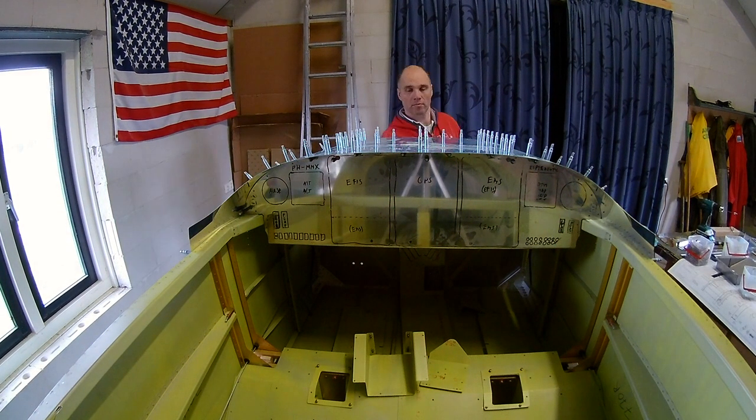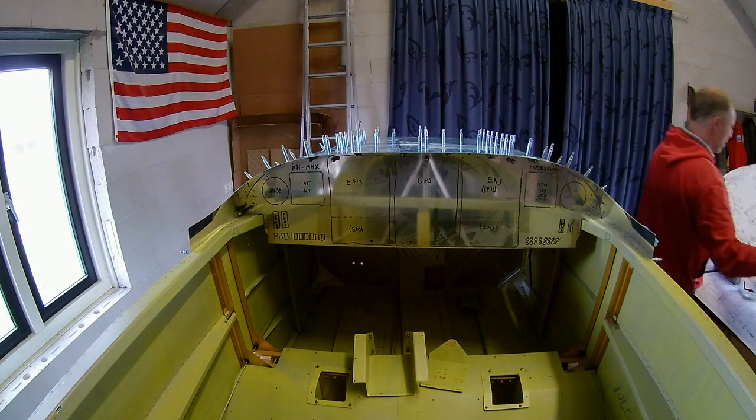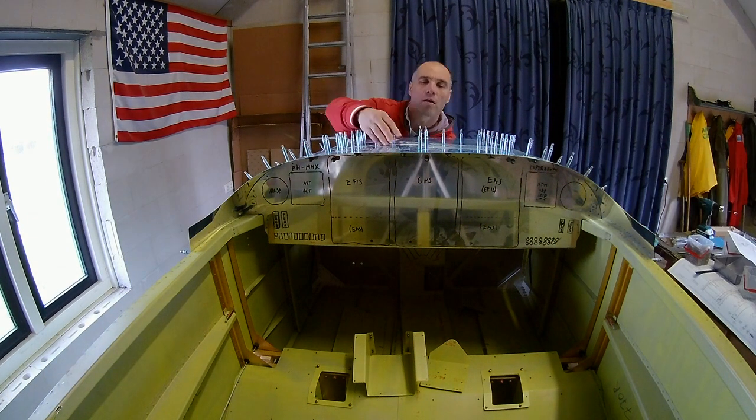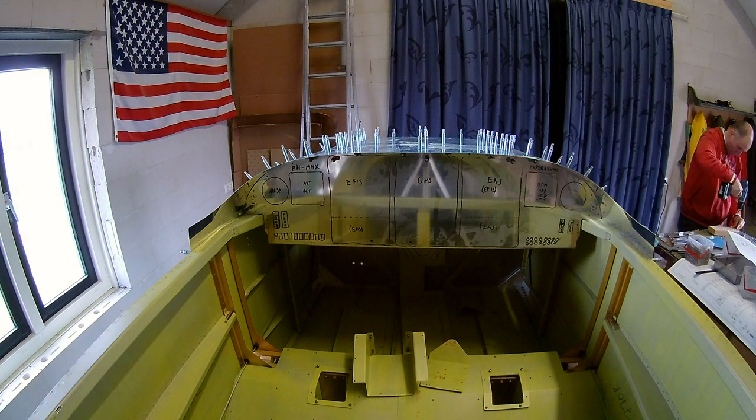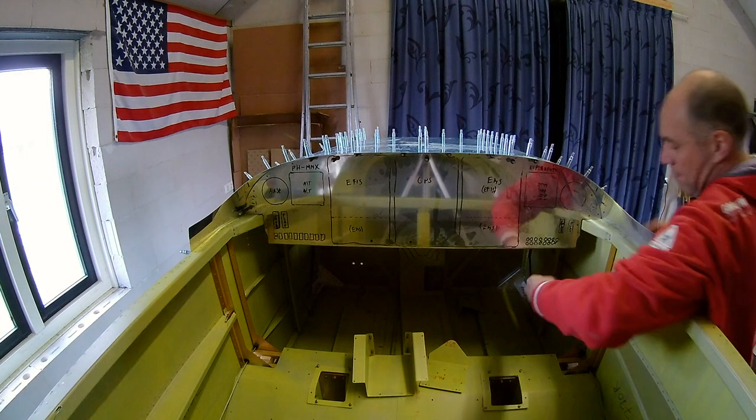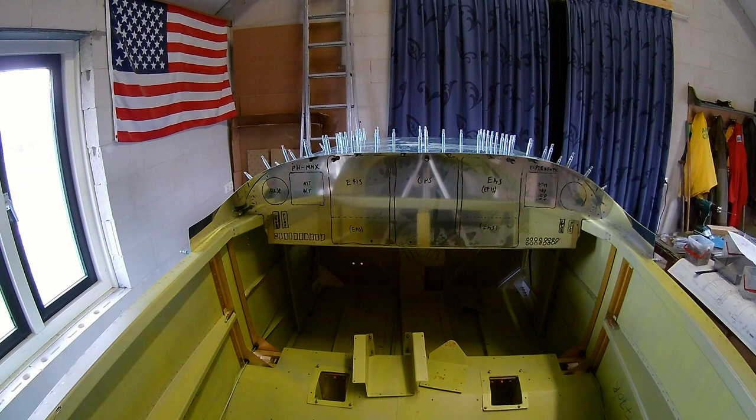Here I'm trying to fit in the middle extension of where the roll bar for the canopy should be. And I'm now working on the extra brackets for the front panel on the right side.